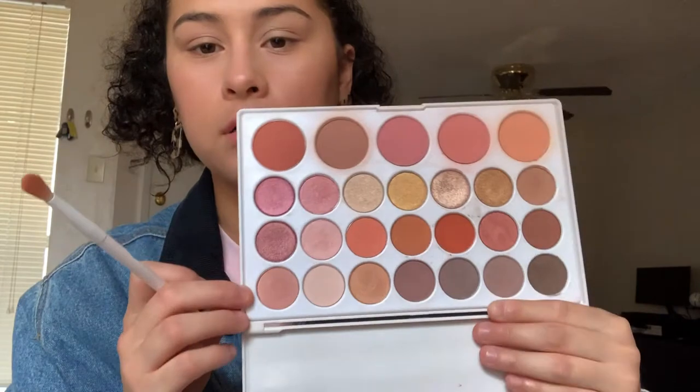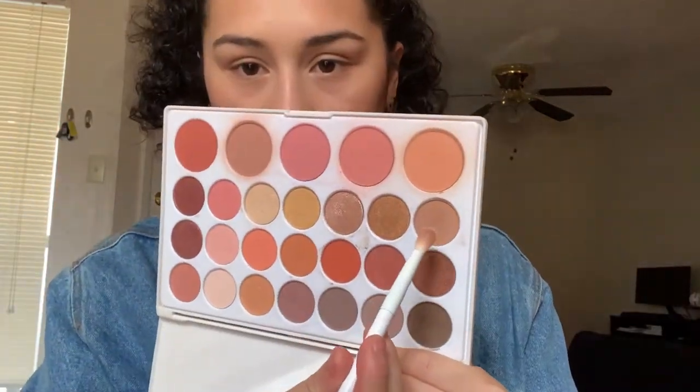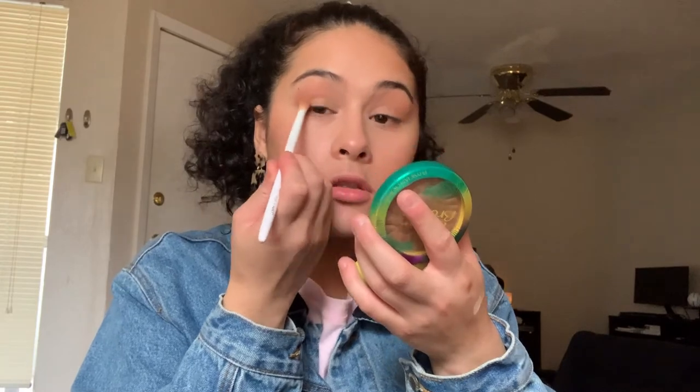For eyes, I'm using the BH Cosmetics Neutrals 26-color shadow palette. All neutral colors so you really can't go wrong. I'm going with a brown color and applying it into my crease, carrying it up to my brow bone a little because of my eye shape — eyeshadow can get hidden so I extend it more. For the lid area I'm not going to pack it on; I'm taking a peachy blush color and adding it to the bottom part of the lid.